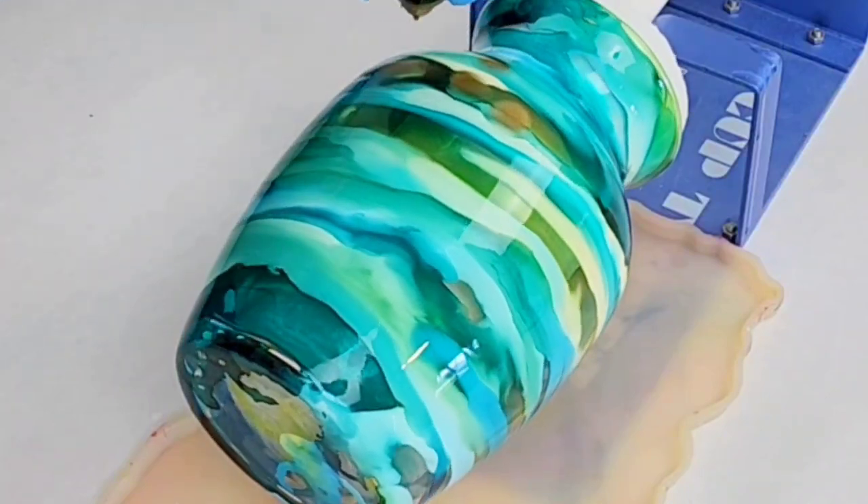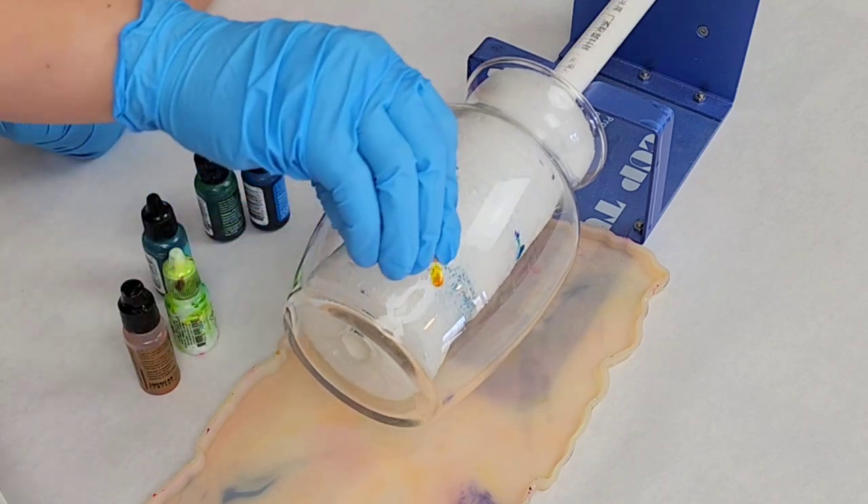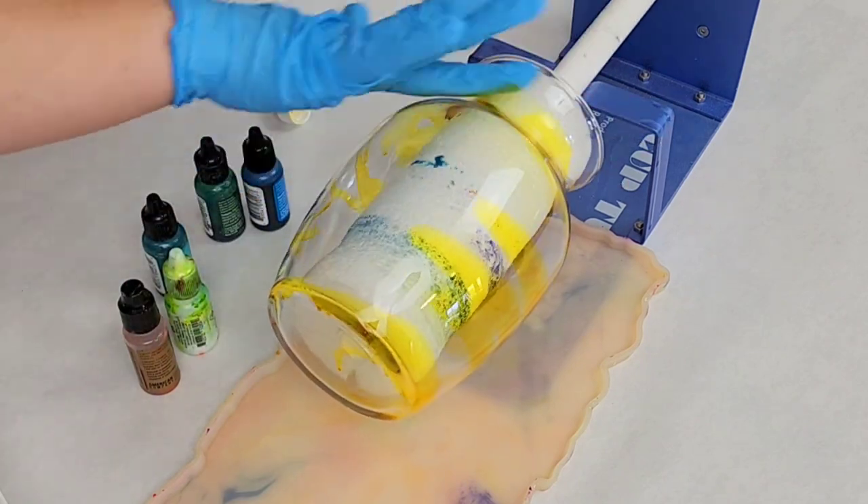Hey guys, Mixed Media Girl here. Today I'm doing a really cool alcohol ink vase. This is actually a really simple project even if you've never used alcohol inks before.